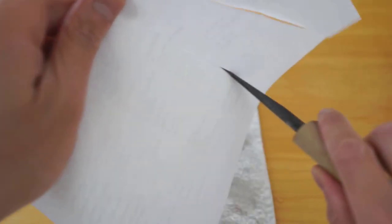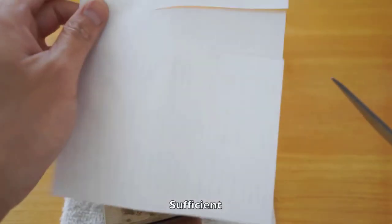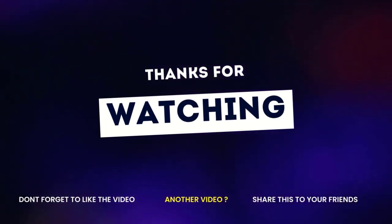If you enjoyed this video, then like this video, do comment, and don't forget to subscribe to this channel. See you in the next video.